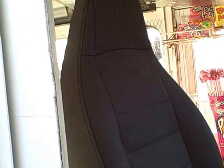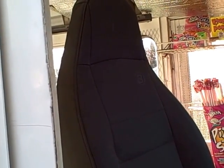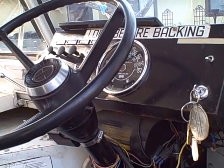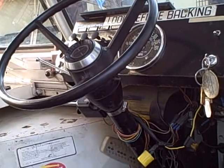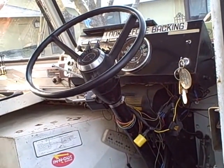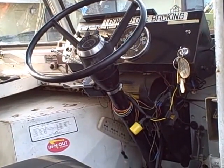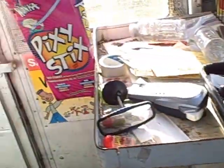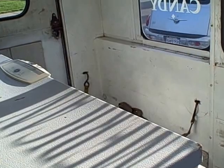This is my seat. I got a brand new seat in it about this last year, off of JC Whitney. Here's the inside.